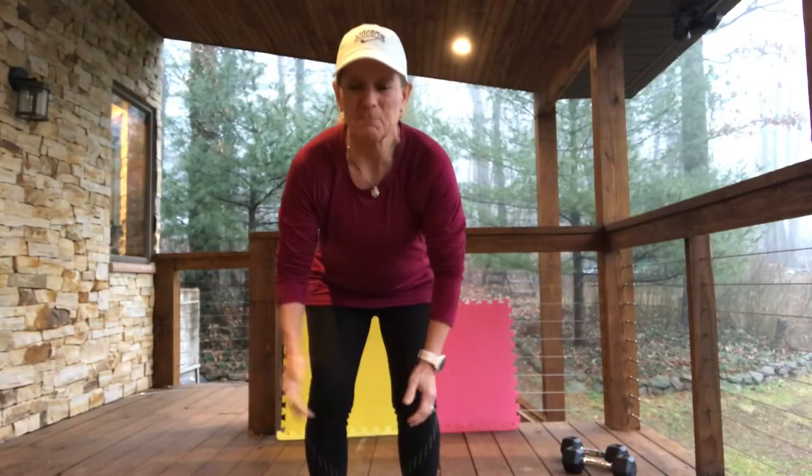Hey everybody! It's Ann Hess with BeFit. Here's what I have today — a little bit extra. I call it BeFit's extra credit. You will not regret it. I'm not going to be here this weekend, so we got our workouts in Tuesday and again tonight, which is Thursday. But you also have an extra credit workout you can do over the weekend — I'm going to take you through it right now.